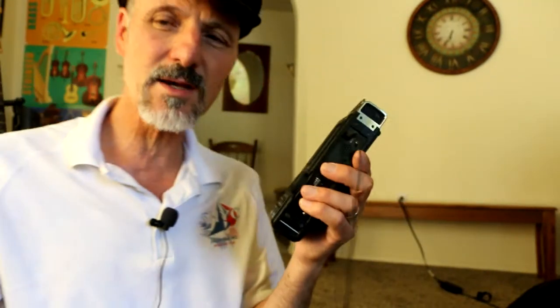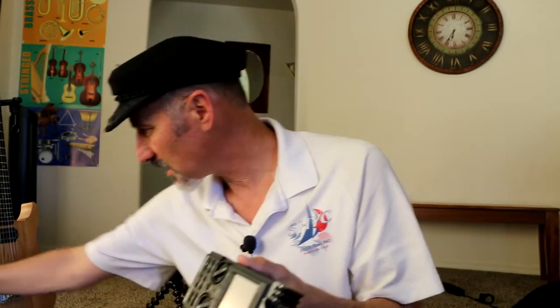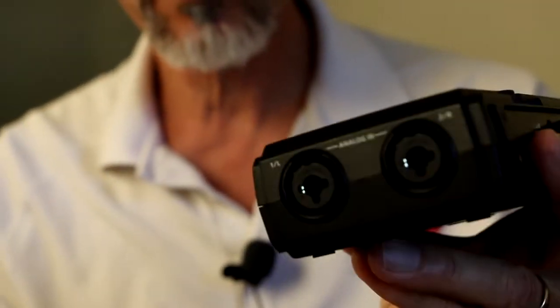The guitar you heard at the beginning was my electric guitar going through my crate amp — I just put it on the stool here and recorded it through that. I like the sound of that amplifier. I'm going to do a video with that amp playing the lead to Knockin' on Heaven's Door. Anyway, I got the R-26. There are other recorders out there — Zoom makes a couple of different recorders — but the reason I got this one is because I wanted it to be a professional recorder.